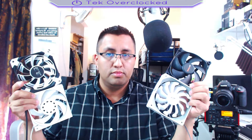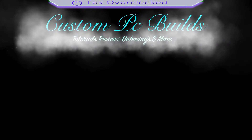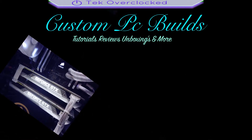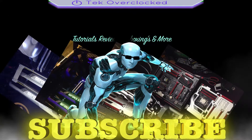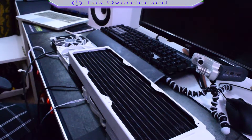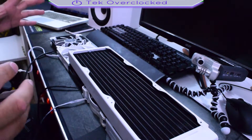So in today's video I'm going to talk to you guys about static pressure fans. I'm not going to say these fans are better than those fans — I've got four different fans here. This is your host Sergio with Tech Overclocked, let's get deep into it.